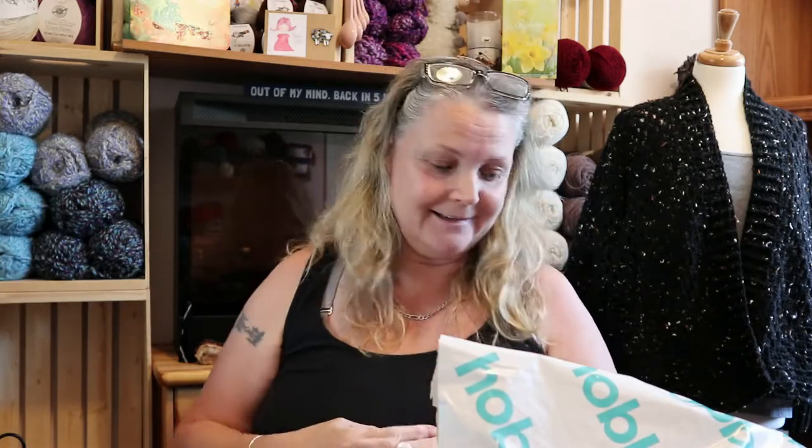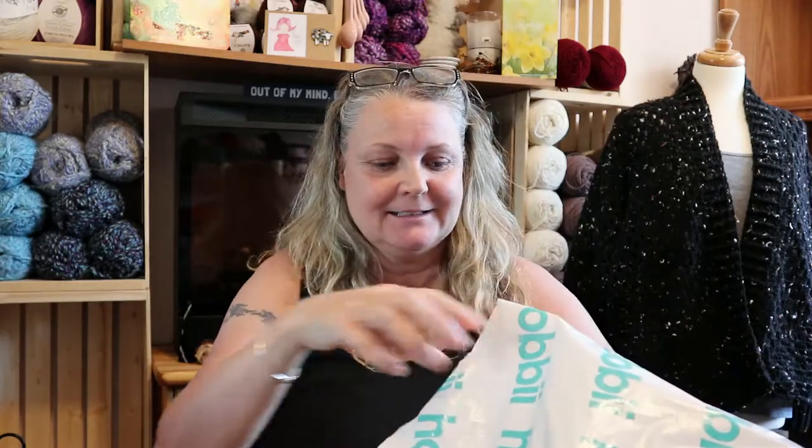Hi Yarnabees, it's Sandy. I have a little bit of yarn fairy news — I got my Hobie order in. It took a long time, but not near as long as it's taking my Premier order to come. I got some really nice, beautiful yarn, and the first thing I'm gonna hear you guys say is, 'What Sandy, you don't use thin yarn?' You're right, I don't, but...